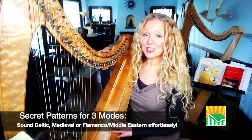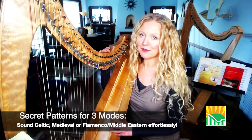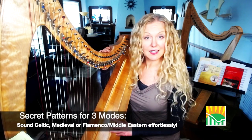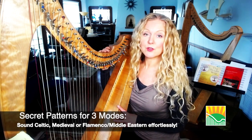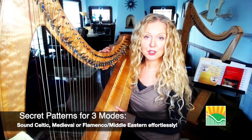Hi, I'm Diana Rowan and in Secret Patterns for Three Modes I am going to show you three very simple patterns — literally four-note patterns — that will make your music sound instantly Celtic or Medieval or Middle Eastern slash Flamenco. These patterns can be used even if you're a complete beginner, and by the way they can be used on other instruments as well.